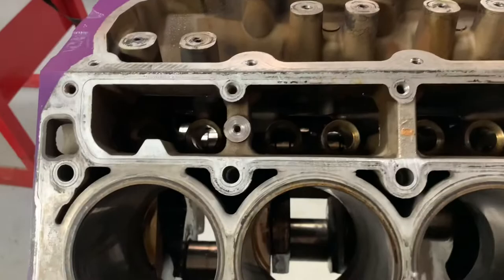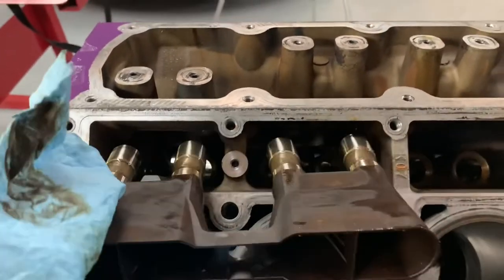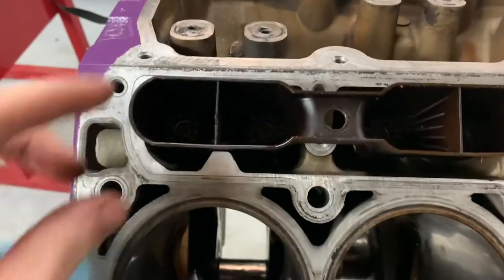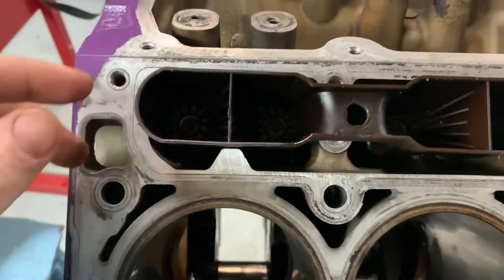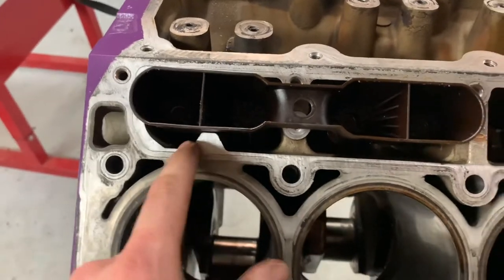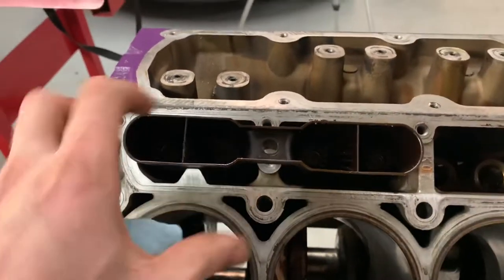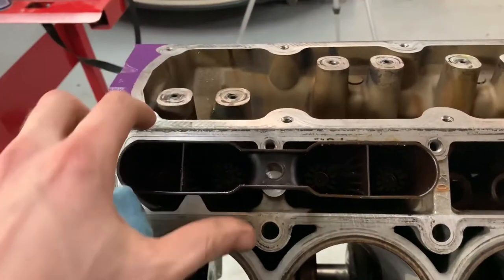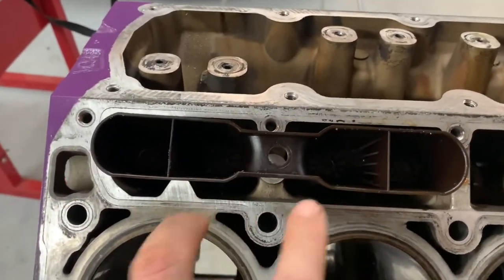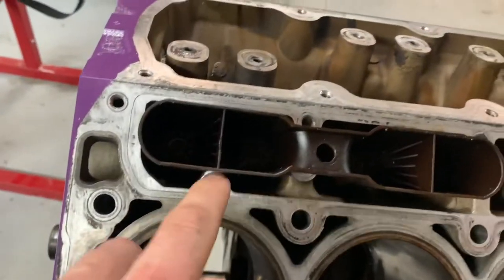Put the lifter buckets and lifters in and found out that we got some issues. This is a gen four block and it's got this tab on here so you don't put your AFM lifters in backwards — it aligns the trays correctly. These are gen three trays and something's not lining up.